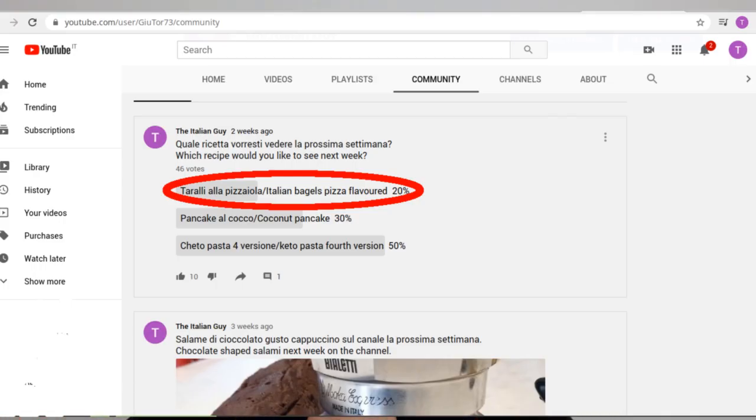Two weeks ago I uploaded a poll on my YouTube channel asking you guys to choose the next keto video recipe, and unfortunately the video recipe that I'm going to show you today, the Italian taralli, got the lowest number of votes. So I had to postpone it — I had to make first the keto pasta, the fourth version, then the keto pancake, and today, finally, the keto Italian taralli, the pizza flavored.